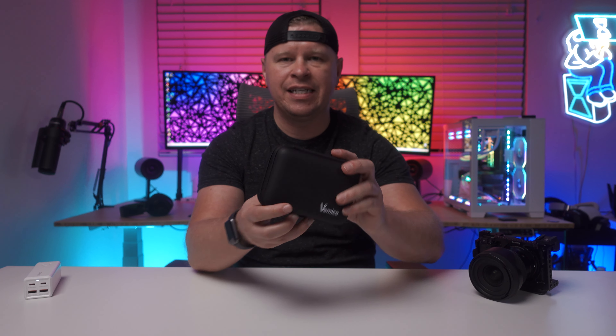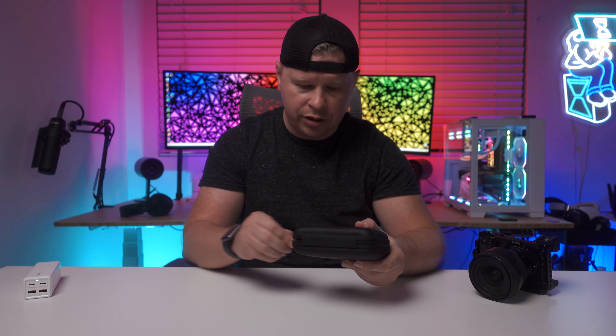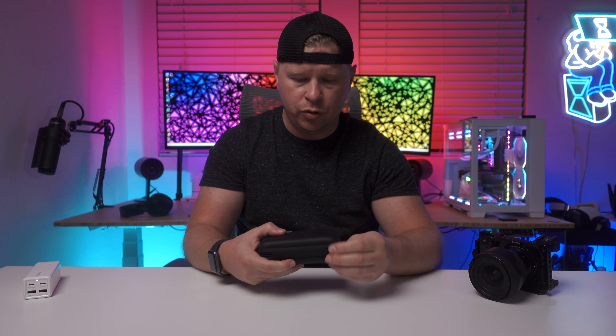One thing that's really cool about these is that they do come in this really cool travel case — a hard-style case — which is something you don't typically see when it comes to batteries for cameras. Inside, it holds everything quite nicely, which I definitely like.